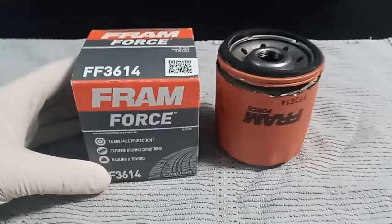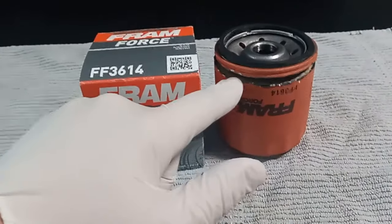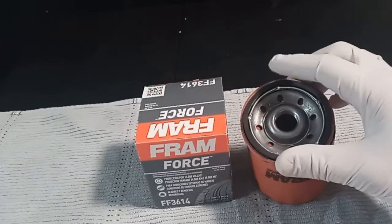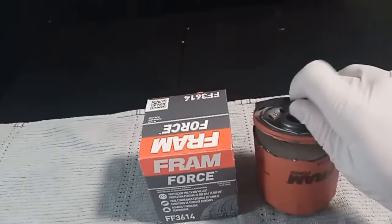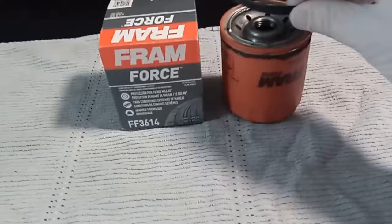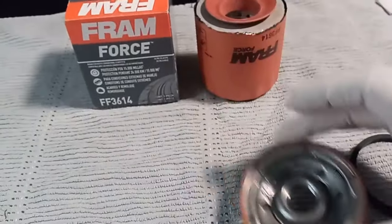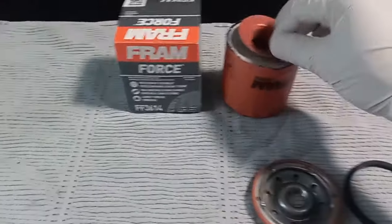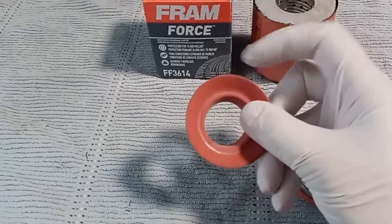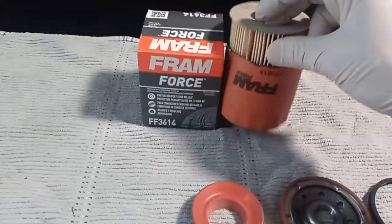I kind of cut the filter on the top — I wanted to see what's inside and just take a look. The first thing is the nitrile gasket — the black gasket here — it's a pretty solid gasket. Then there's the mounting plate, which feels pretty tough. This is the anti-drain back valve, which prevents dry starts. If your car sits for a while, it keeps oil in the filter, and it's a step up from nitrile — it's a silicone one, which lasts longer.